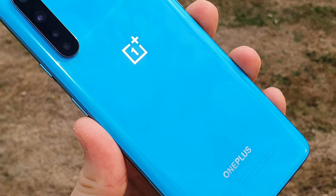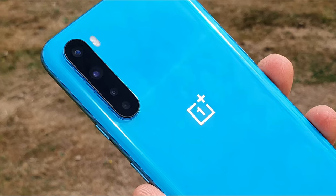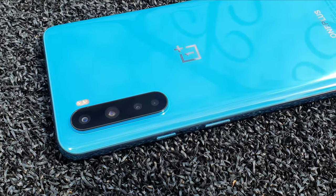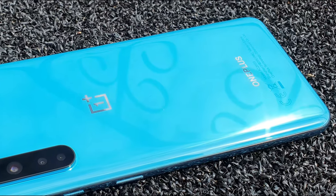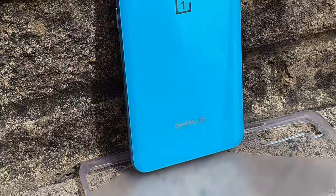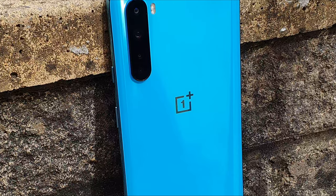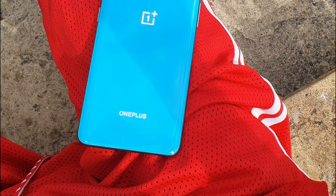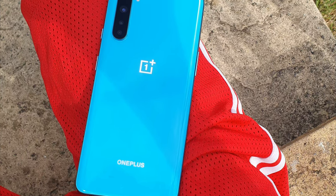To wrap this video up, we're going to do a quick montage and that'll be it. Don't forget to subscribe, turn on notifications, and like this video — thanks for watching! Oh yeah, by the way, I've pre-ordered the OnePlus Nord buds. They're on the way but unfortunately they're being delayed, so I'll do a video on them as soon as I get them. Stick around for that — see you in the next one!